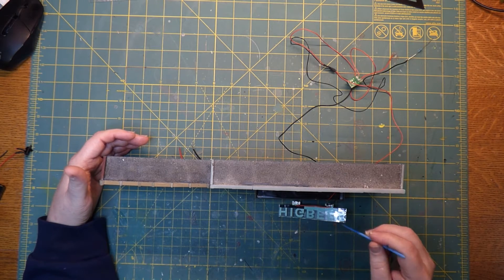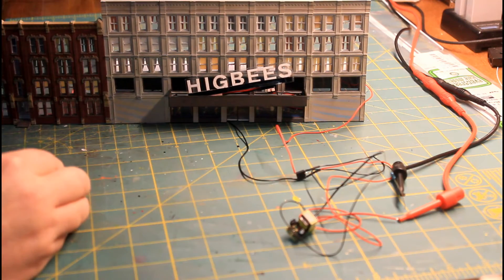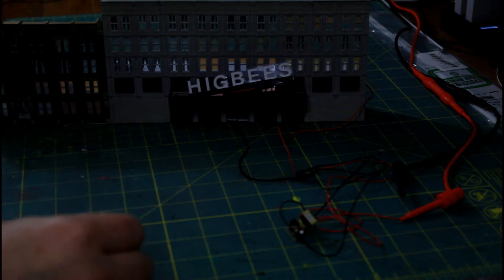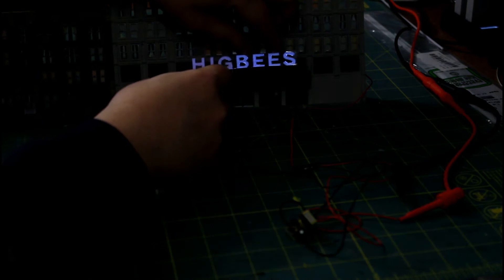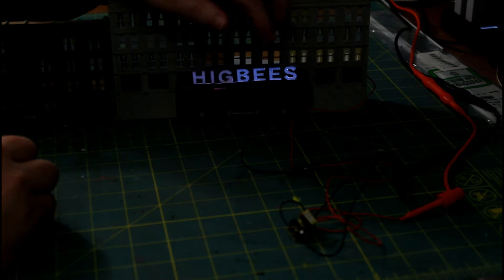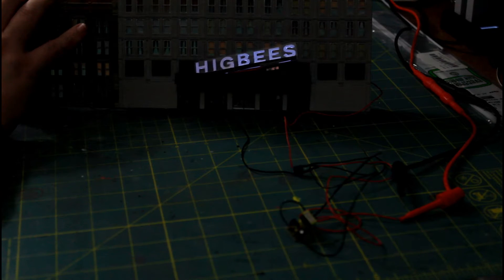I've soldered it back on. Let me give you a look at how this looks — we'll turn off a light or two. There you go — you can see the light and how it's going to look on the front of the building. Now without the yellow covering on it, the light is a little more blue than it was originally. At this point I really don't care — I just want to be done with this sign. It's been a huge pile of aggravation. It does work and we're good.